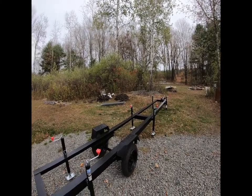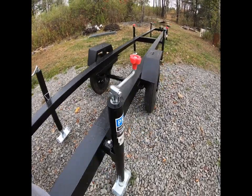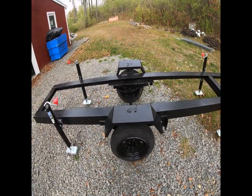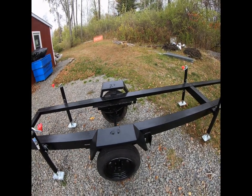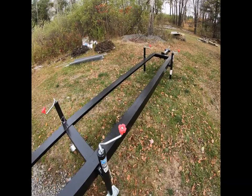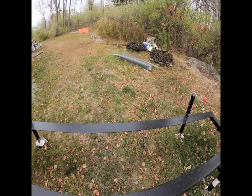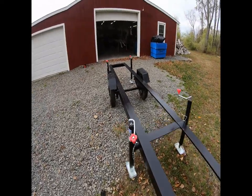My buddy bought some four-by-four channel steel, probably eighth-inch thick, in eight-foot sections. We had an old four-by-eight utility trailer from Tractor Supply that we weren't using anymore, so we stole the axle off that and shortened it to make the correct width for this trailer. The channel steel actually came from the scrapyard — my buddy was down there throwing a load of scrap off and they had it sitting there. We welded it all together in my garage, which is flat enough.